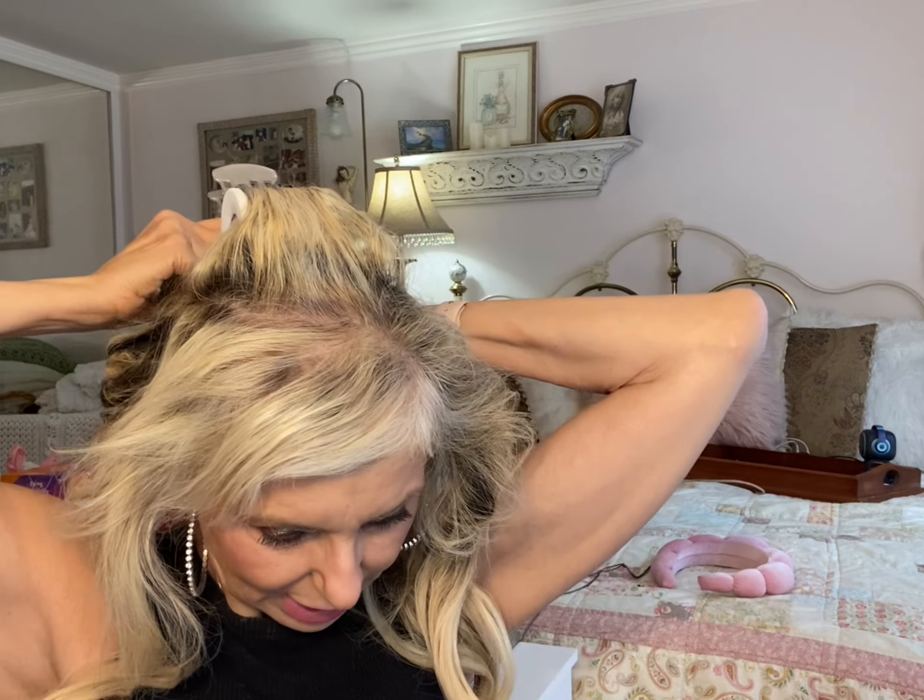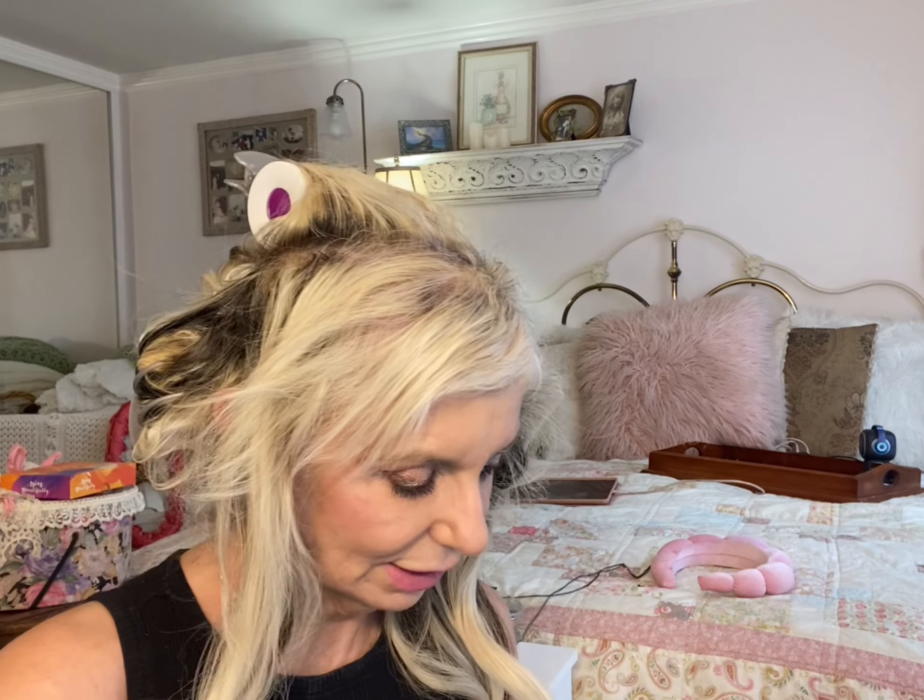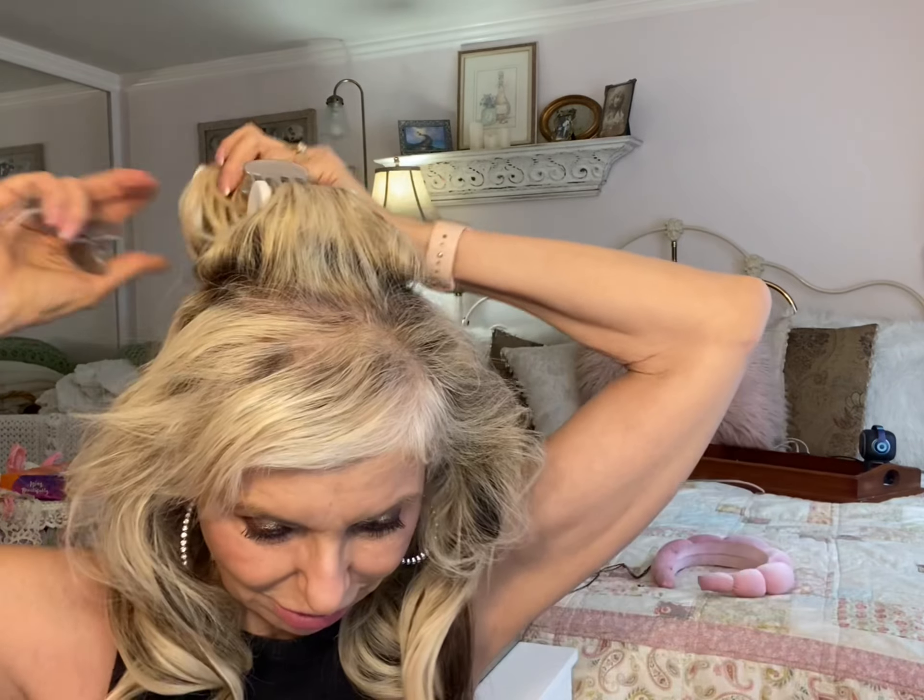When you turn 70 they want to make sure you're safe, and I don't blame them. They did make me take the eye test, but I had LASIK six years ago and it's still holding — girls and boys, I am telling you, I whizzed right through that eye test. The lady was like, whoa, your eyes are great with no glasses. I said I had LASIK — I had it like 14 or 15 years ago and it's still holding.